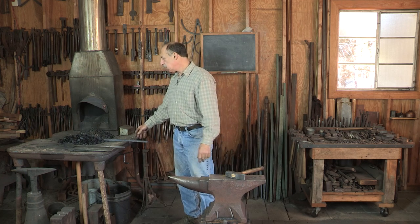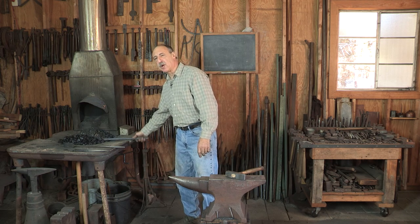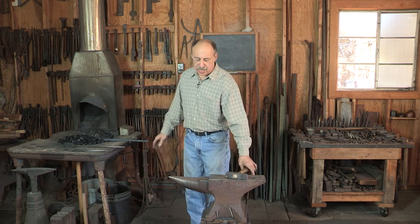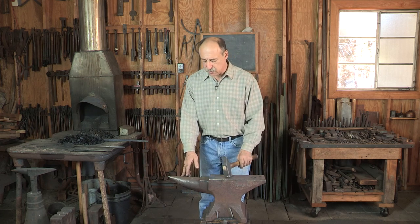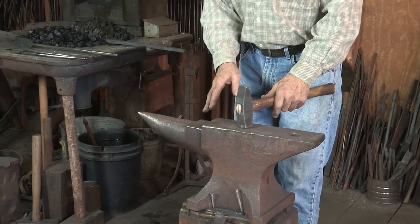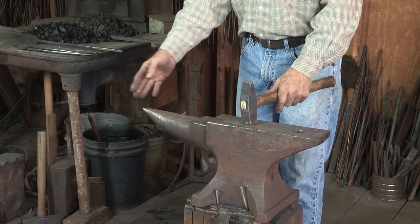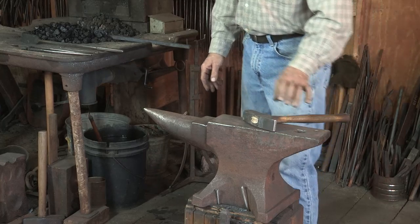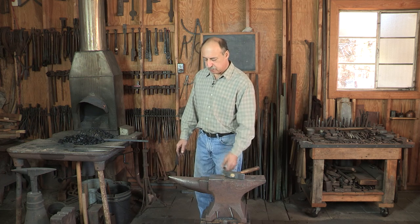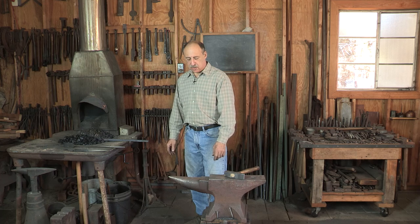Since I'm left-handed, I'm reaching with my right hand for the work and left hand for the hammer. I've set up the anvil for my left-handed orientation, so when I'm facing the anvil the horn is pointing towards my right hand, or tong hand. That's just the way I've always used these tools — it can vary from one person to another.